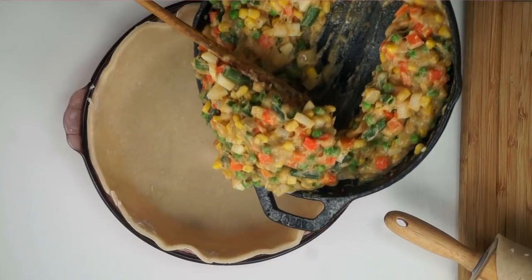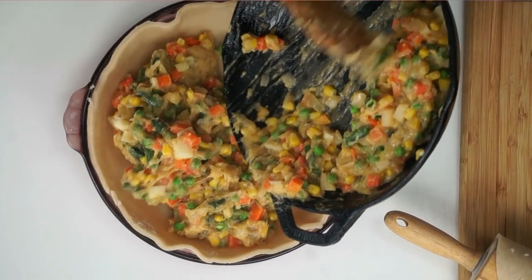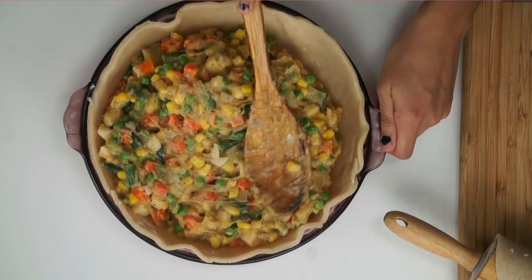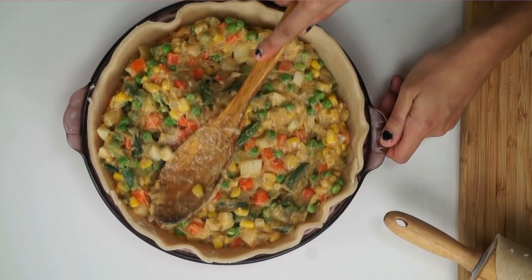I'm going to go ahead and pour it into my pie crust. I have a pie crust recipe — I'll also link that down below, it's very easy. And I'm going to go ahead and put that in a nine-inch pie pan and smooth it all up top so it can be nice and pretty.